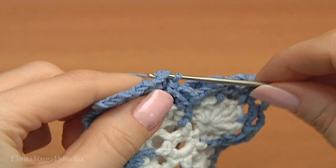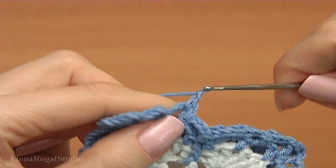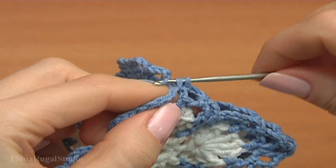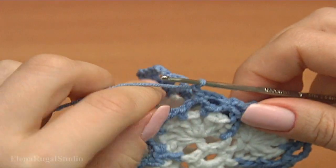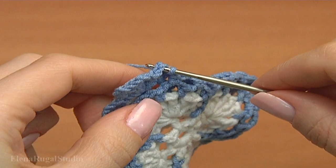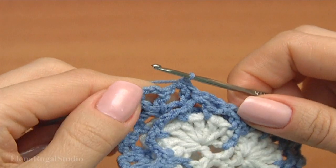Make single crochet. Chain. Insert the hook into the next chain space. Make single crochet. Chain. Insert the hook into the next chain space. Make single crochet into the chain space. Make single crochet. Chain.